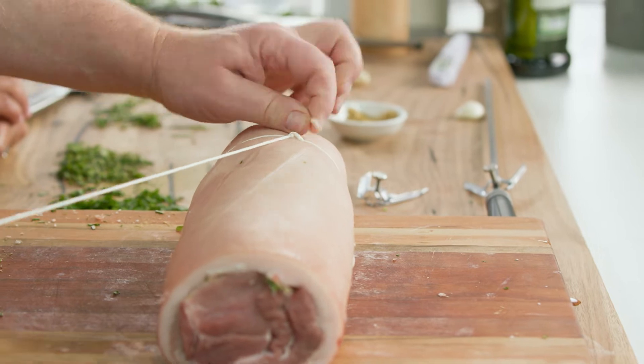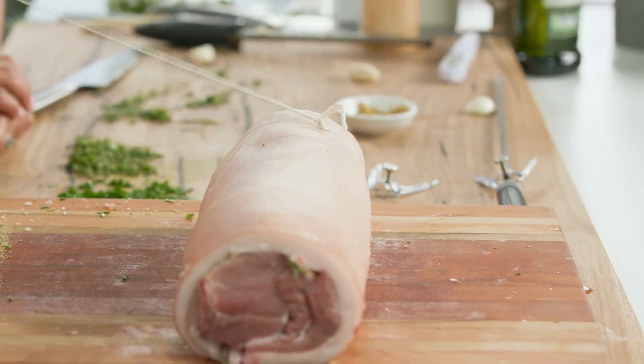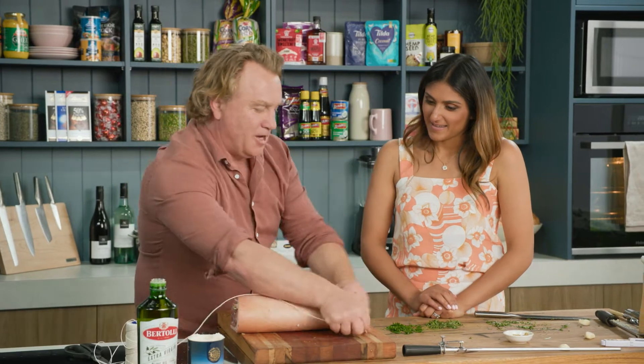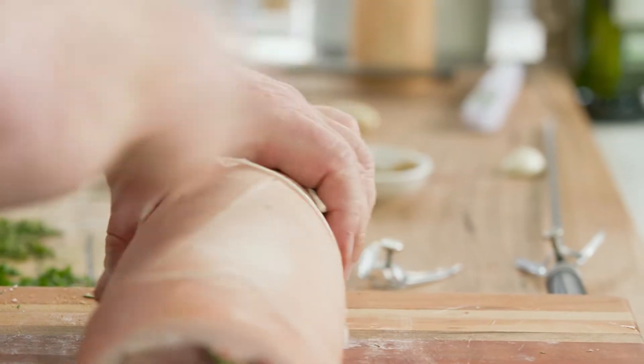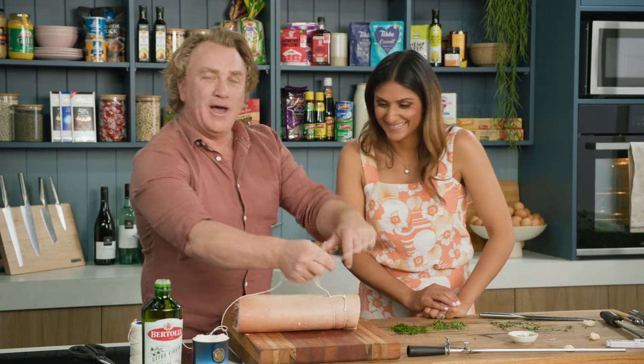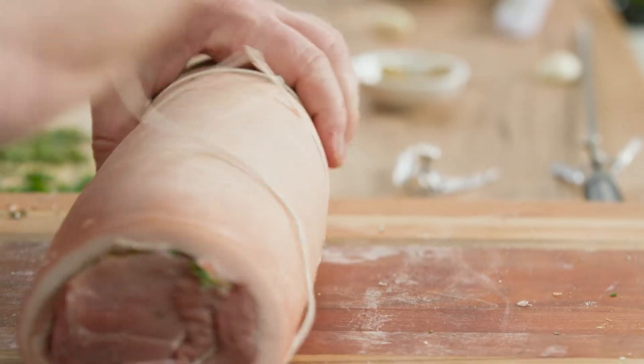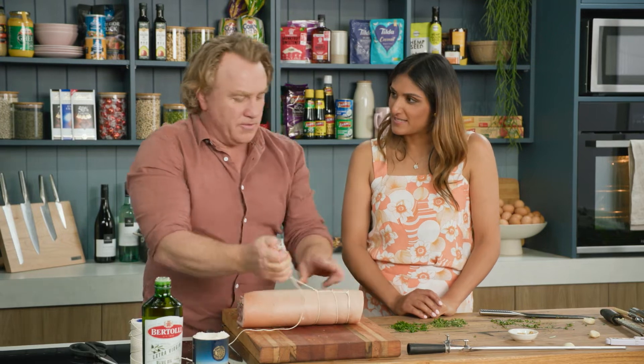Over the top and pull on it — that is the lock knot. The Adrian Richardson lock knot. Once, twice, over the top and then we go down. To get your pork loin badge from Richo, you just need to make sure that you've got the right distance between all of these knots — about two fingers apart.